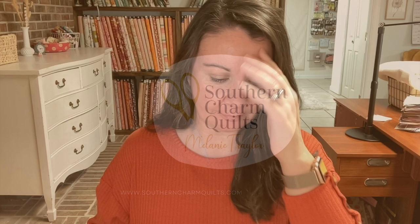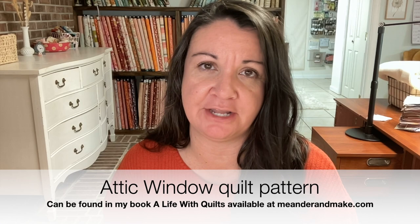Hey, I'm Melanie Traylor, and today I'm showing you my progress so far on the Attic Window quilt. Just in case you missed the quilt along, this quilt top was part of a six-week quilt along. The pattern Attic Window is from my book, A Life with Quilts. If you are interested in that pattern, you can find the book at meanderandmake.com.